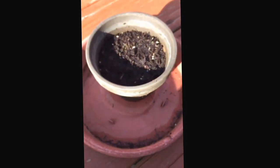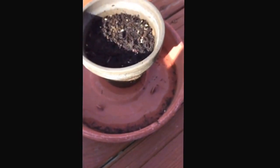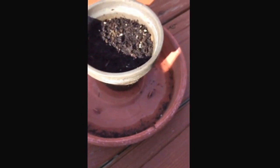So we'll sow this and give it a try, and I'll try and do update videos as it grows, maybe once a week or something. I'm going to put this down while I open the paper so I don't spill the seeds everywhere.